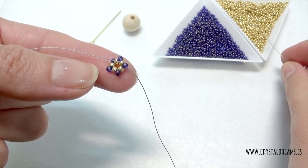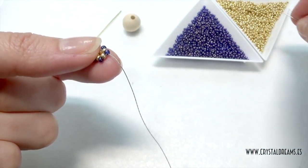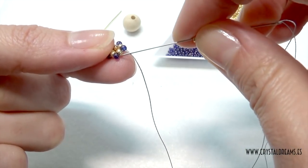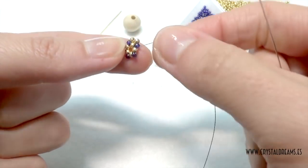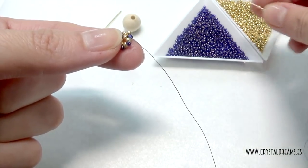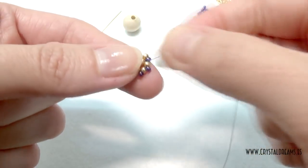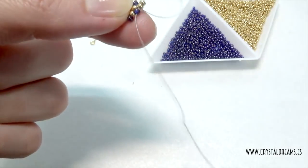For the third level, I will use golden seed beads between these blue ones. So I insert one and two seed beads, and I pass through the second blue one I have — I am going counterclockwise. Here another two, then another two as well. Here is the third level.